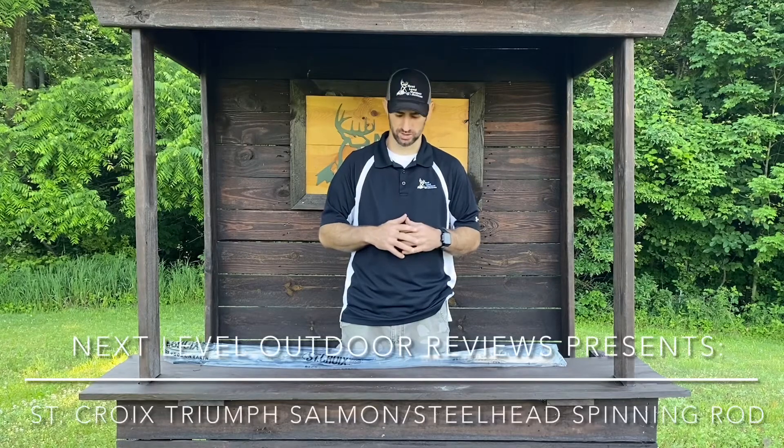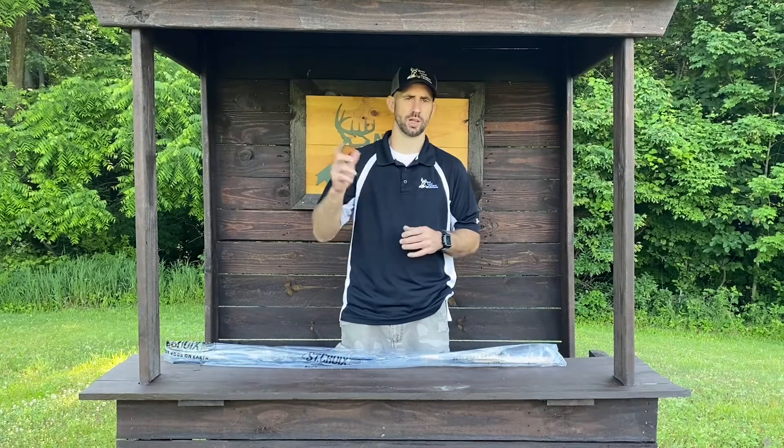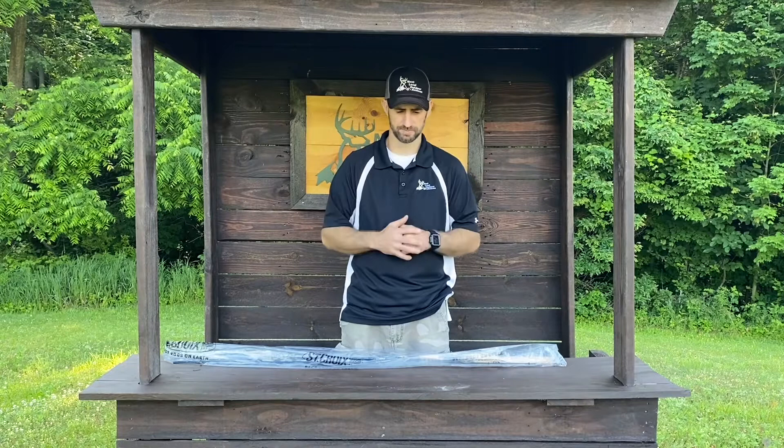Dave Chamberlain here from Next Level Outdoor Reviews. If you've watched any of my review videos, you know I love products that help me succeed outdoors, whether that's hunting, camping, transportation — but I also love fishing, and fishing just gets me out there and makes me think about my childhood.